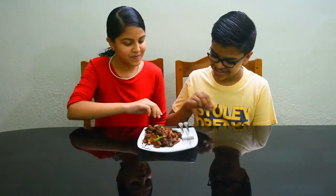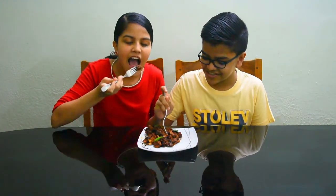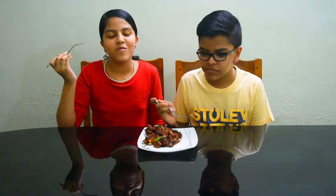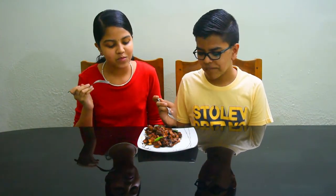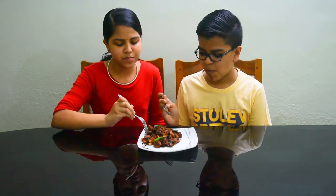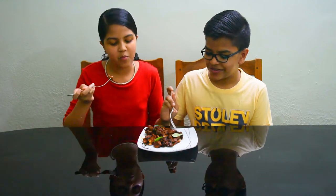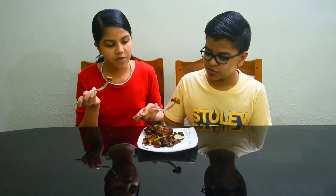Now we will try it. Mmm, not spicy — mmm. I think it's spicy too, mmm. We're starting to get some sweetness.